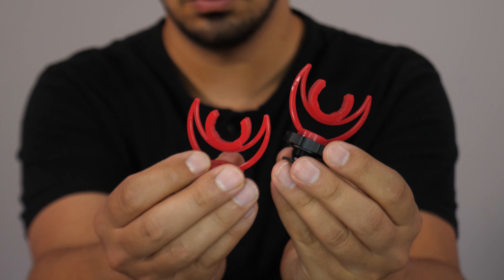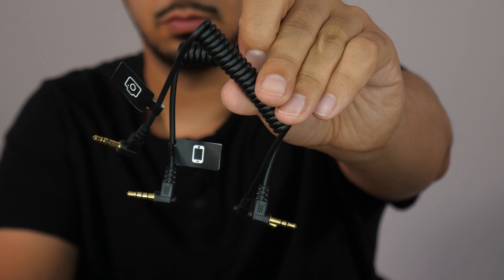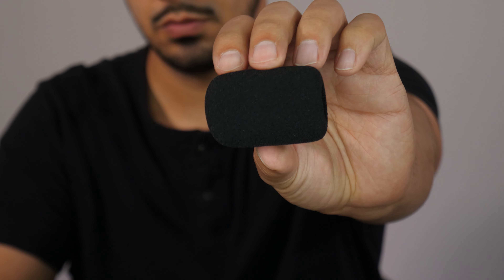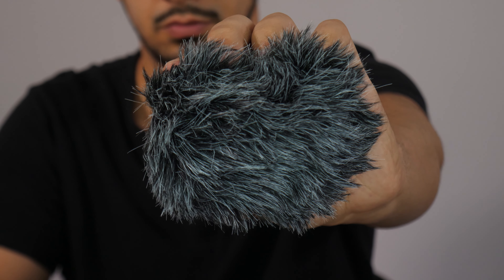In the box we have your microphone, two shock absorbers, two 3.5 millimeter cables — one is a TRS and the other is a TRRS cable — your windshield, your furry windshield also known as a dead cat cover.